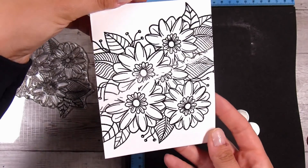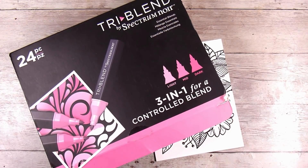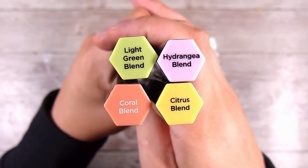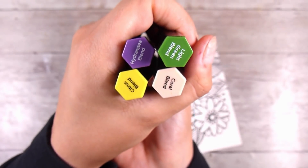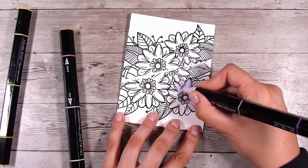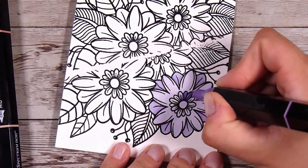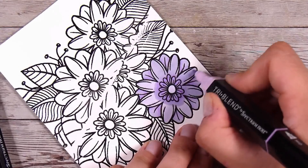You can see the really nice shine that the embossing powder left. I'm going to color these with alcohol markers. Coloring is not my favorite part of card making and I don't think I'm particularly good at it, but I'm using four colors: the Light Green Blend, the Hydrangea Blend, the Citrus Blend, and the Coral Blend. Each marker has three shades — light, medium, and dark — so I don't have to look at color charts; I just pick the family and blend them together.